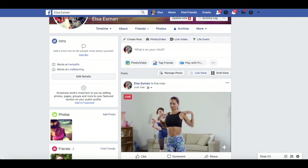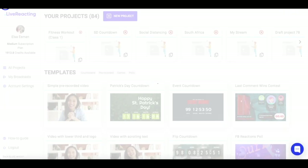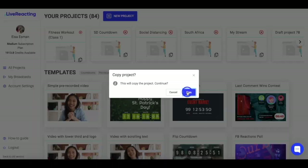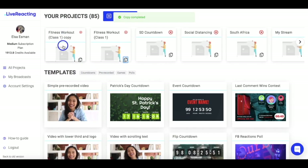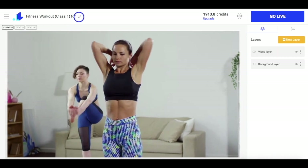Now I go back to Live Reacting, return to my studio and duplicate my fitness workout, which is currently live. I click on it and just for my convenience, I quickly rename it so in the future I can easily figure out that this is exactly the stream that's supposed to be on YouTube.